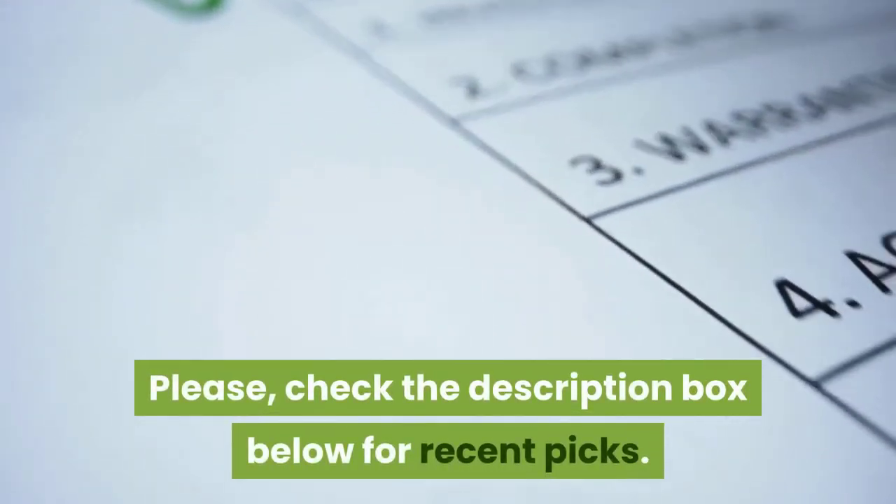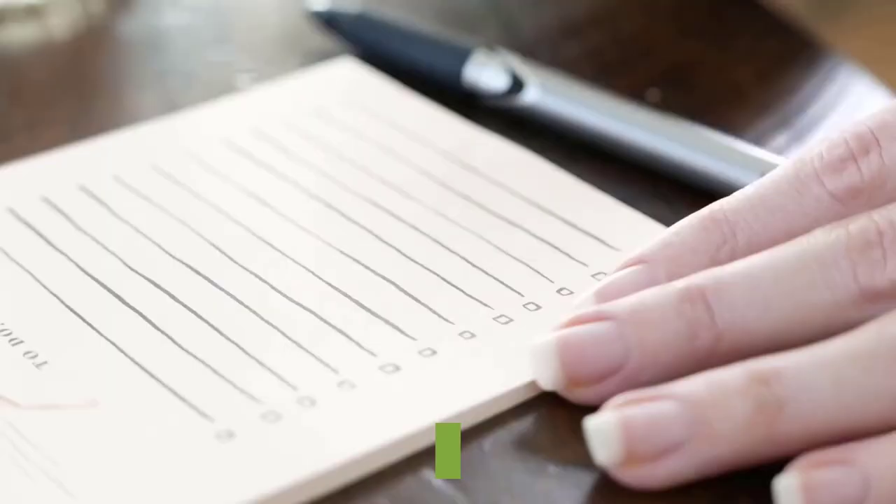Please check the description box below for recent picks. We update the list regularly.